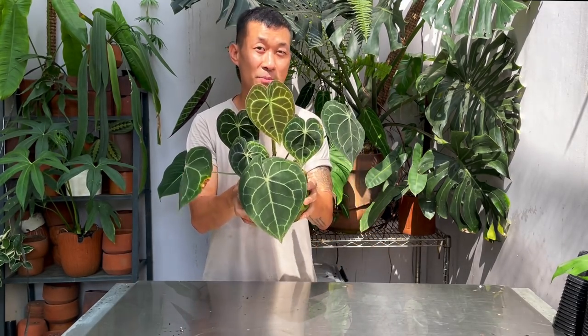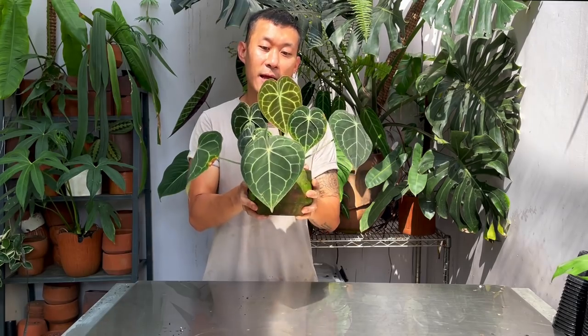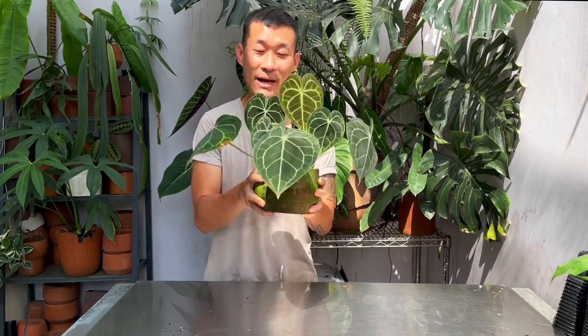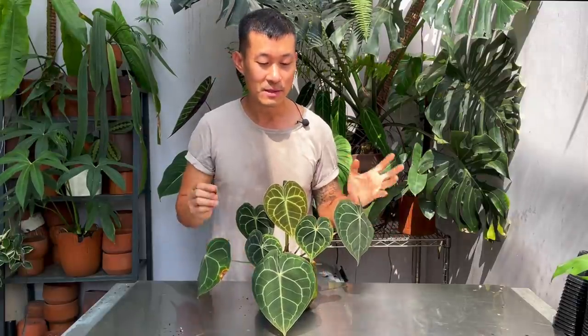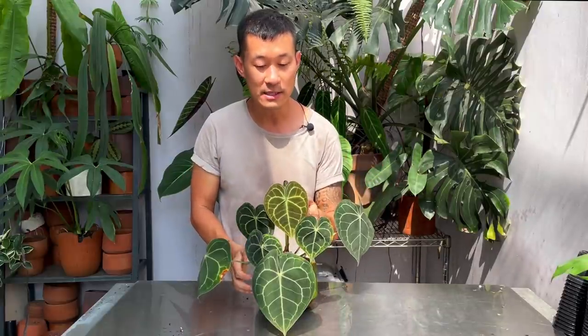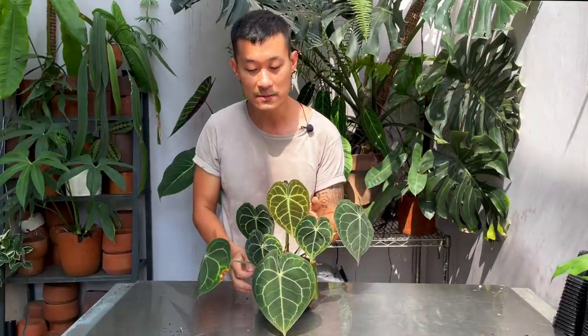This plant does well in western civilizations of Europe and the US, which suggests it likes lower humidity and cooler conditions. I don't know why we have such a difficult time growing them here in Indonesia. This plant is very difficult to come by here — they're a lot more expensive than your crystallinums, probably about 20 times the price.